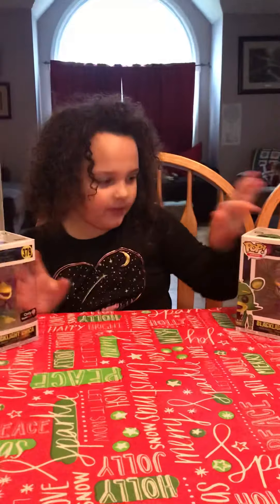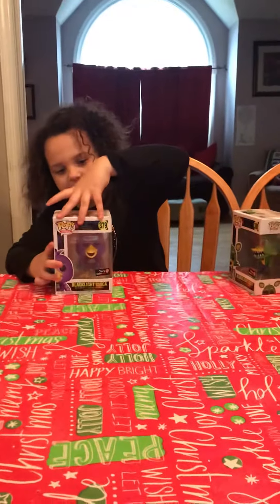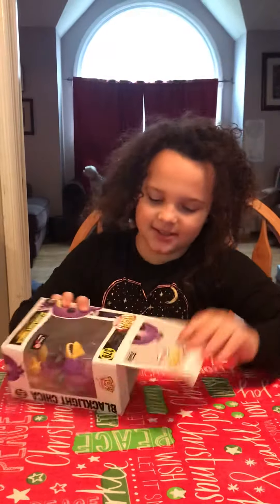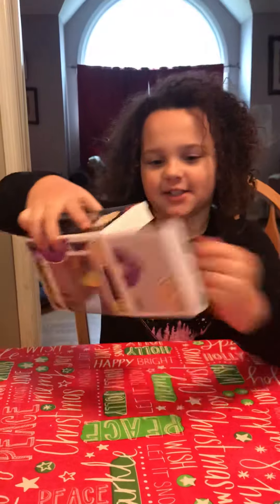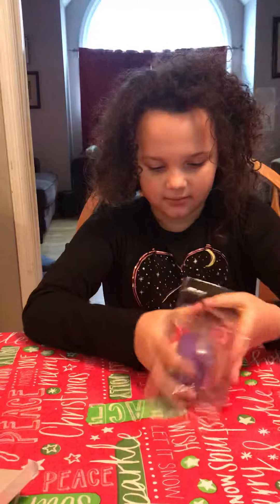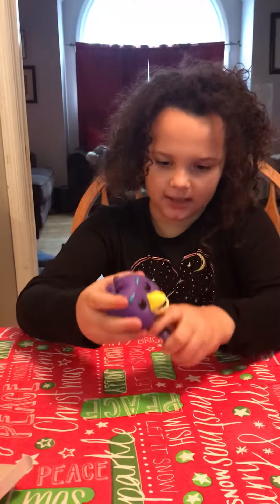Chica's my first favorite and Foxy's my second. So let's open Chica first — she can just get out of this box. Must be a bit cramped. She's getting hungry because she has 'Let's Eat' on her shirt. And then we're going to do a review on this black light Chica.